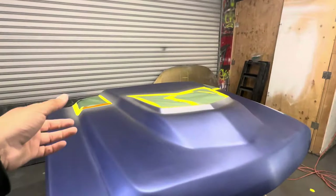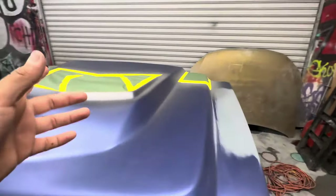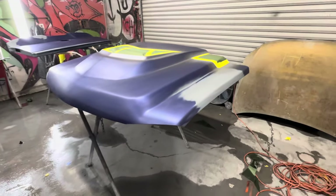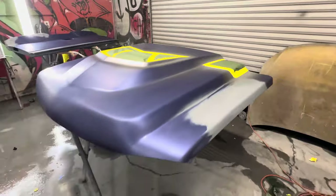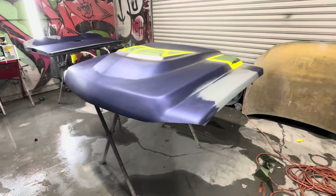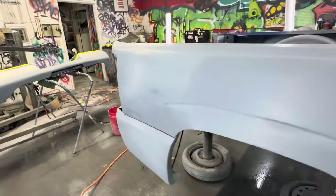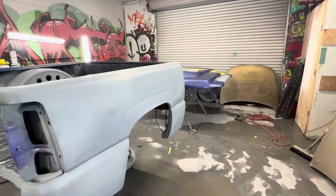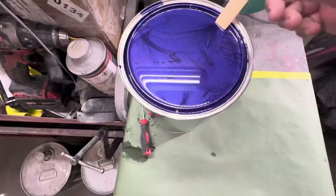We went ahead and masked the silver and we're getting ready to shoot the custom color. The color we did is one of one — there's no formula, no color code, nothing. It's a crazy mix we did and we added more pearls to the paint because that's what the customer requested. Everything's blocked off and ready, so I'm going to go ahead and show you guys the color we're going with.